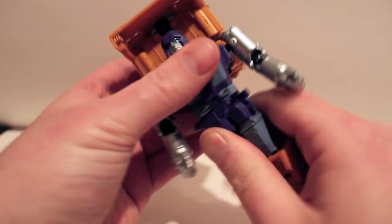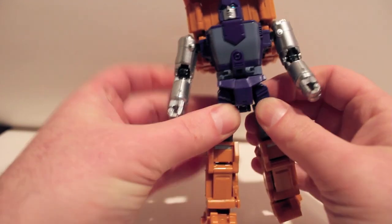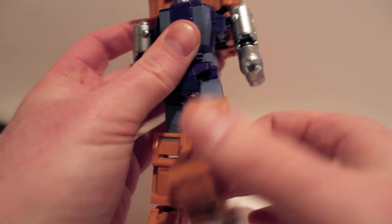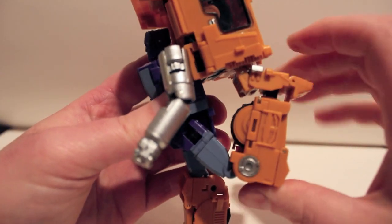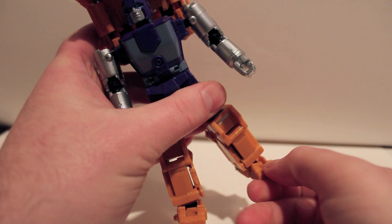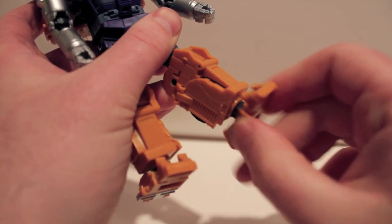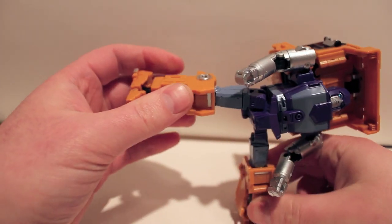He actually has a waist swivel — I totally didn't realize that. Make sure these hips are pulled out. The hips are universal joints — in and out, forward and back — with no hindrance whatsoever, straight forward and straight back. Double bend at the knee, so if you pull this out you can have him kick himself in the backpack. Nice double bend at the knee, thigh swivel, and he also has an ankle tilt. The articulation on this guy is just fantastic, and the balance is equally as good.